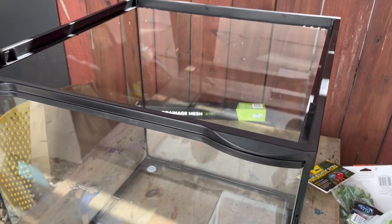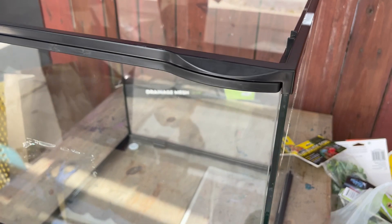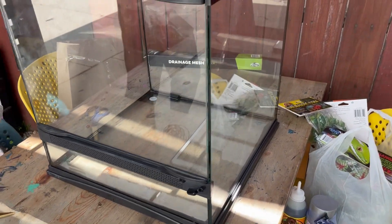The cage I used was the 18 by 18 by 24. You don't have to use this, but it's a good size for it.